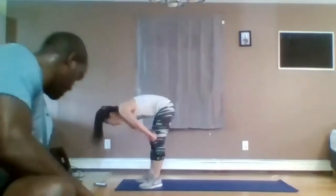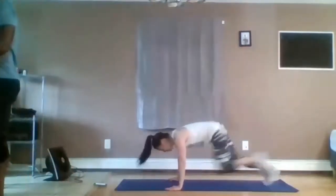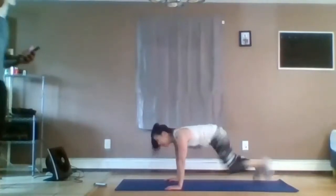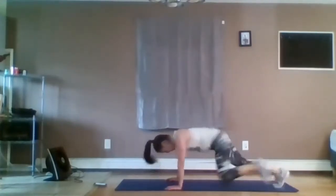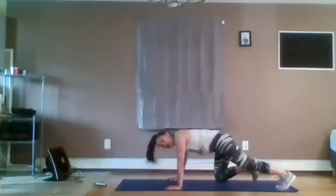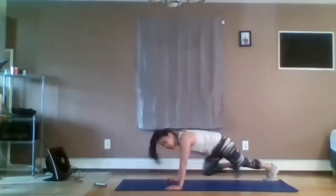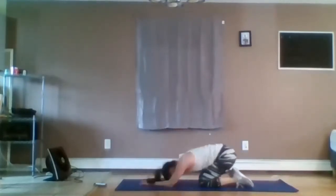15 seconds — it's our mountain climbers. Let's really get our heart rate up for this one. Last exercise before the minute break. Keep your core tight. Hold those knees in, in, in. Think about driving the knee in. Three seconds, two, one.